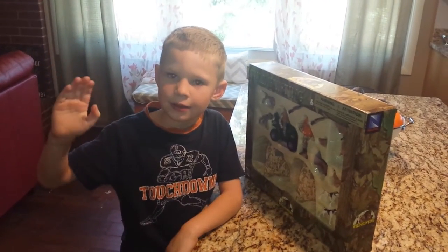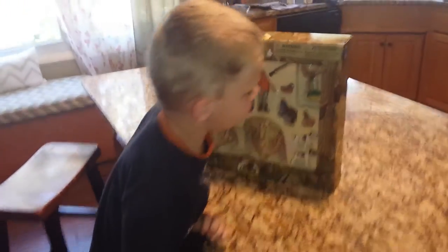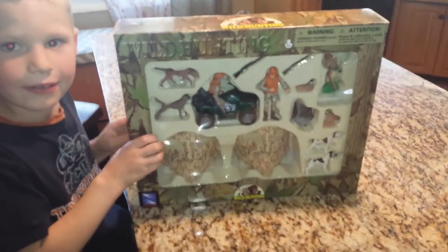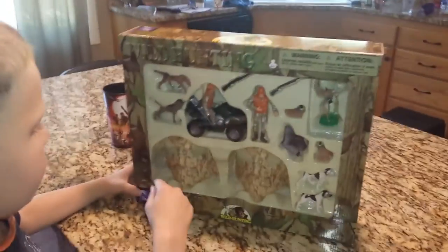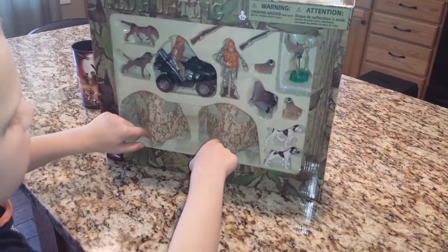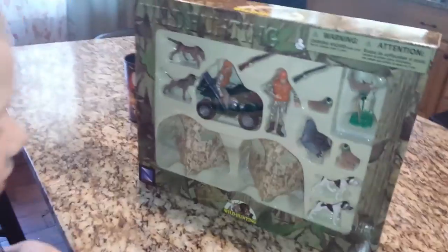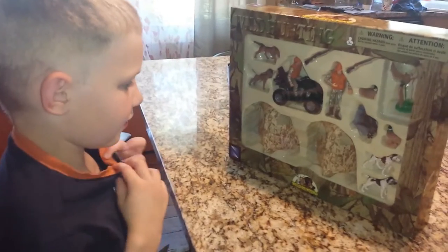Hello, it's me ZZ, and we're going to do an unboxing YouTube video today. Zander's been wanting to make a YouTube video for a long time. Show us what you got — a hunting set! A wild hunting set! What all is in there, Zander? Can you point at some of the stuff? A tractor, guns, two ducks, four dogs, two pieces of a tent, one piece of grass, and two people. These tent things are called blinds, so you can put them out and hide behind them and the animals can't see you.